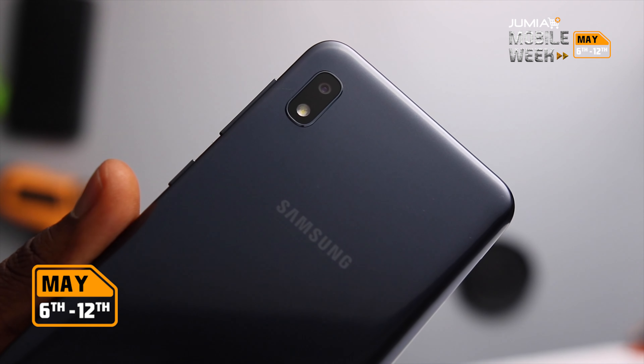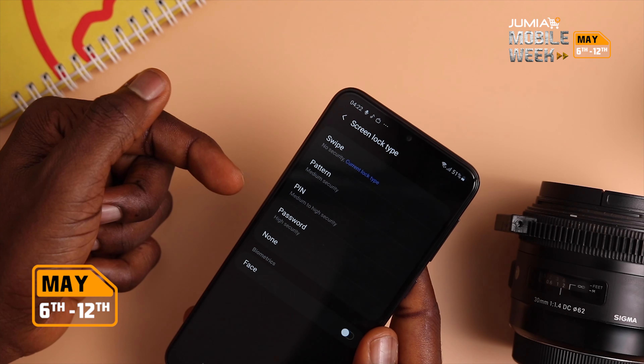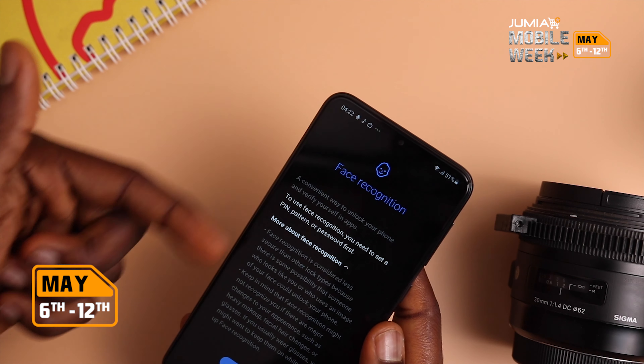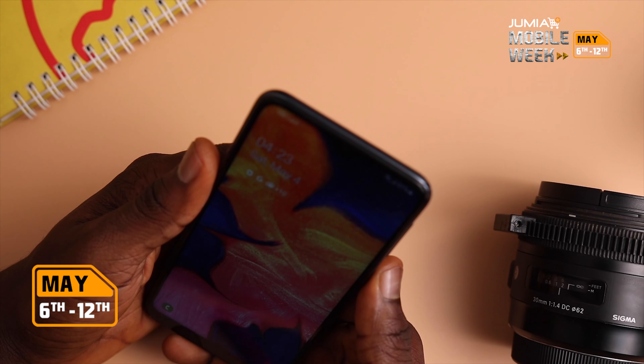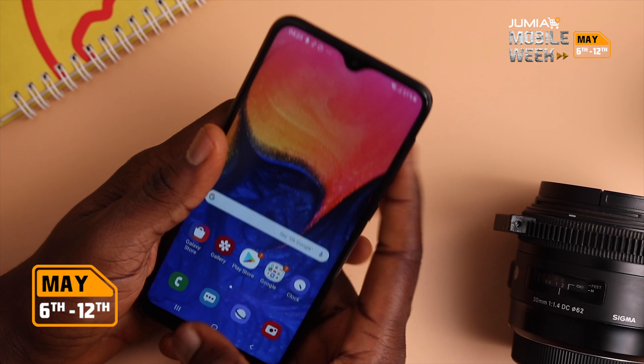There's no fingerprint scanner here, so the default extra security method apart from pin, pattern and password is face recognition, which Samsung says is less secure — so I would not recommend using it. However, face unlock was speedy and it worked when I used it, but I personally wouldn't be using it.